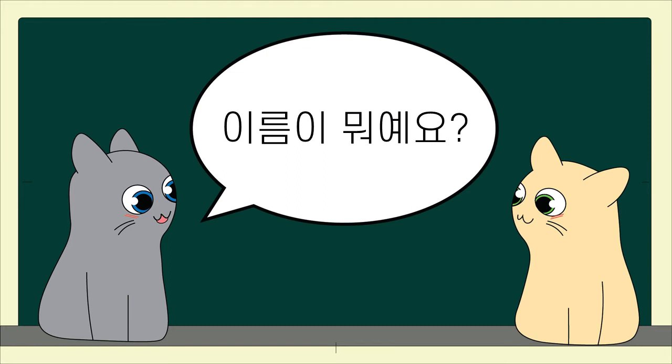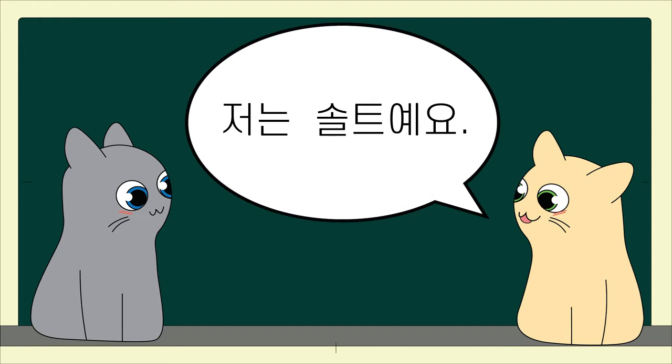이름이 뭐예요? What is your name? 저는 솔트예요. I am Salt.